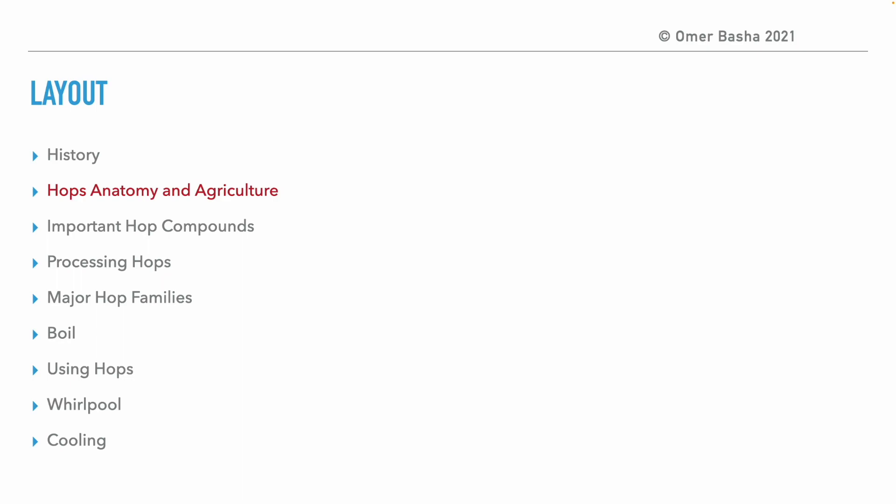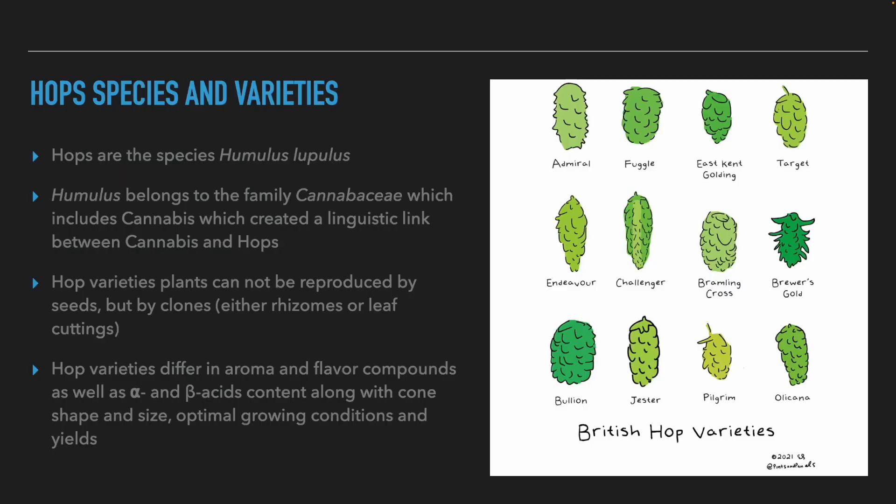When we talk about hops, we talk about the species Humulus lupulus. Humulus lupulus belongs to the cannabis family, which includes the cannabis plant. Since the aromas of hops and cannabis are very similar, a linguistic connection developed between them, and many words used to describe cannabis are also used to describe hops — terms like dank, green, sticky, and more.